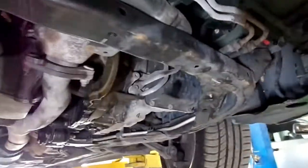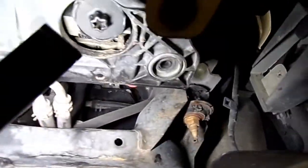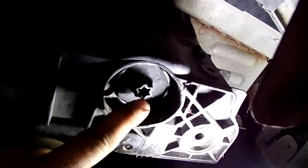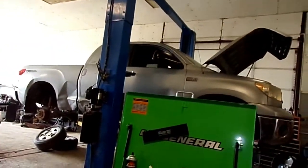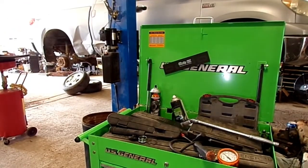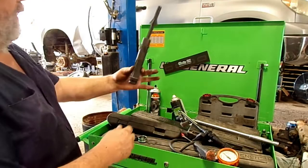If you're also putting an accumulator dryer in, it is located right here at the bottom of the radiator support. See this little star-looking plug here — it's housed in that condenser housing right there. That's where it's at. I've already installed this one but didn't get a chance to film it, but let me explain it. That's the accumulator dryer.